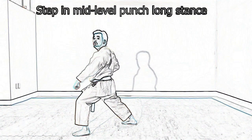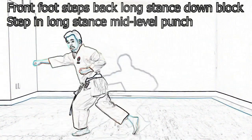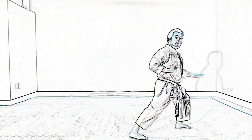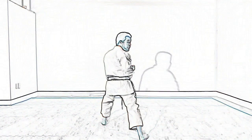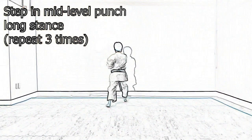Stepping in Oizugi, Chudan Kutsu Dachi. Same thing going straight back, front foot steps behind you, Zen Kutsu Dachi. Oizugi. Now your front foot is going to set the back wall, Zen Kutsu Dachi. Three punches — one, two, three — kiai.